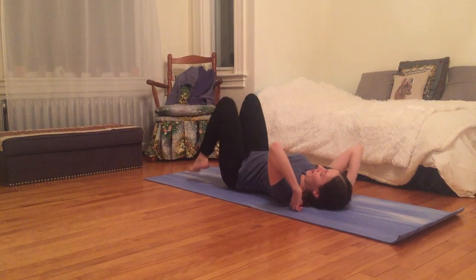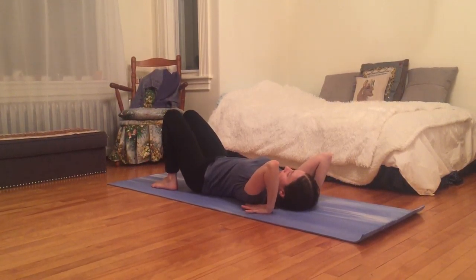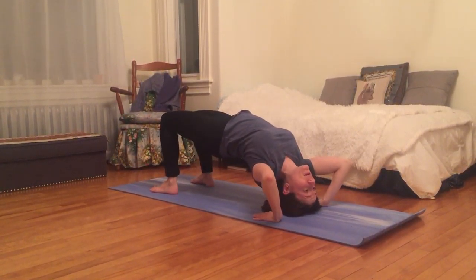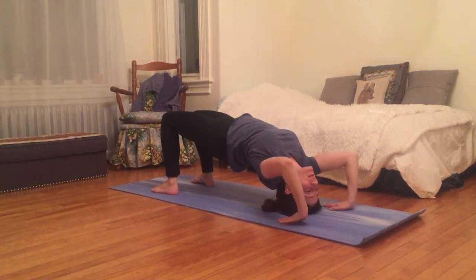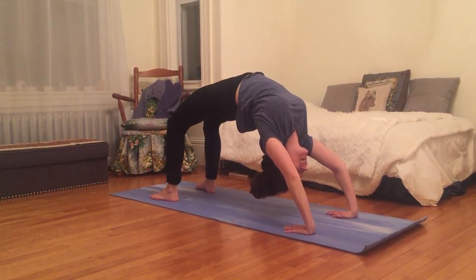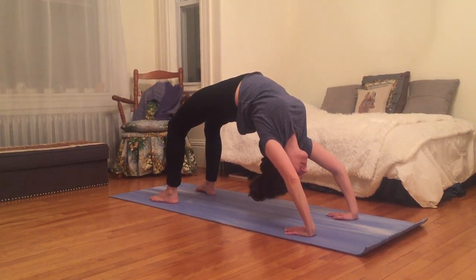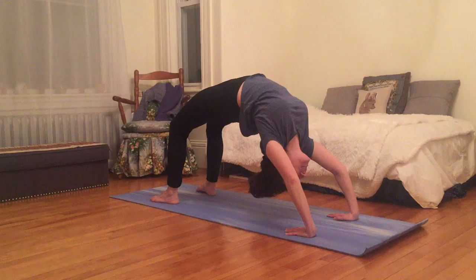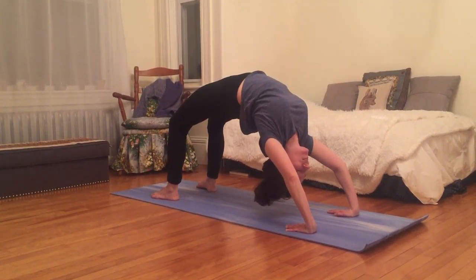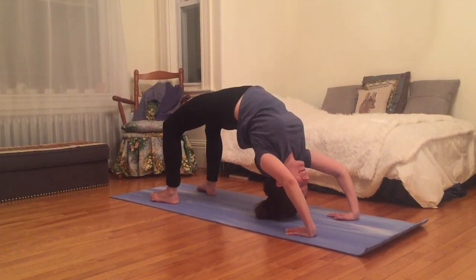Coming to lie on my back again with the soles of my feet on the earth, I'm going to bring my palms by my shoulders so my fingertips are pointing towards my feet. I'll inhale, lift my hips, and come to stand on the top of my head — making any adjustment to my hands, moving them a little further away. Then inhale, pressing up to stand on legs and on hands. Breathe here — eyes open or closed, neck neutral. One more breath, then gently lower down.